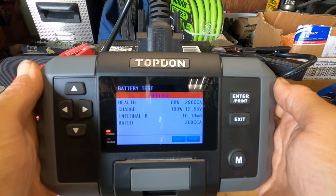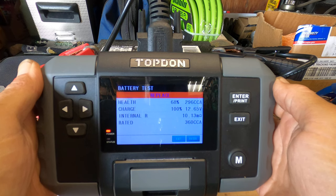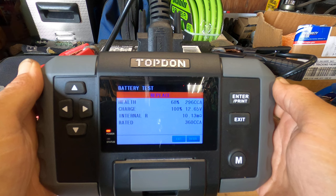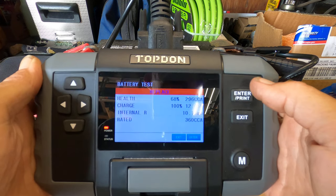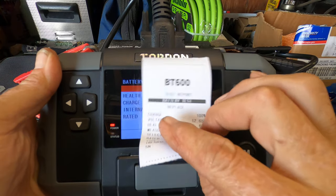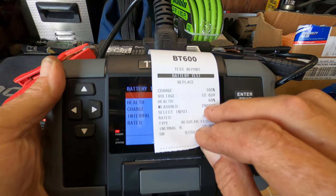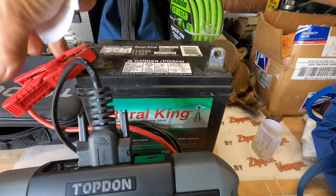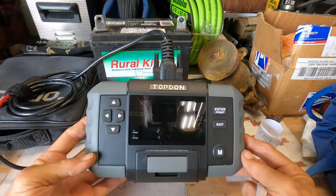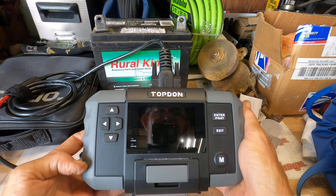Replace at 68%, but state of charge is 100%, and it's putting out 296 cold cranking amps. Even though it's at 68%, this is not a battery I would sell — this is a battery I would use in the shop for testing other things. I'm going to go ahead and hit print. It tells me right there, very first word at the top: replace. Charge is 100%, still putting out 296 cold cranking amps, and it's still at 68% health. So 68% is a whole lot better than no percent. That's just a quick little introduction to the Topton. At some point we can go ahead and do the charging test and the start test.